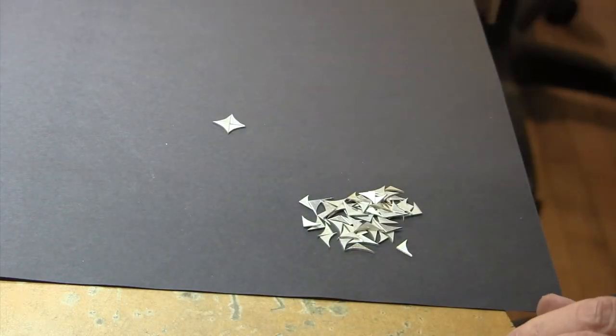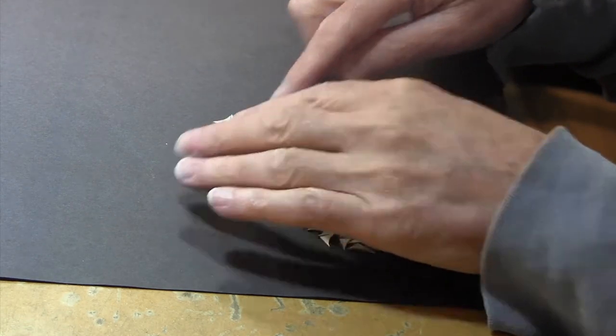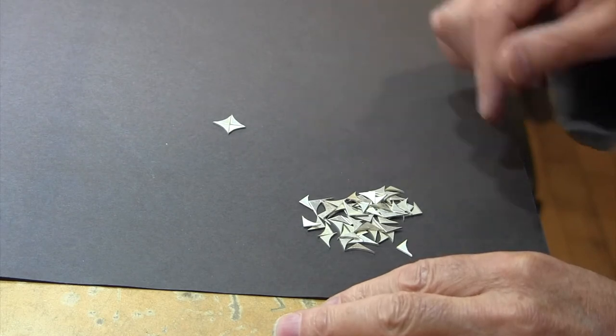This one works particularly well — you can see that it's quite nice. I could make two of those and maybe make earrings out of them. They would be very pretty earrings.